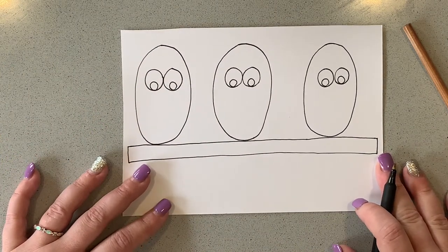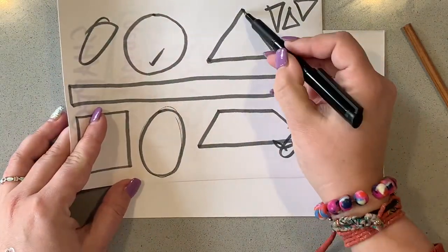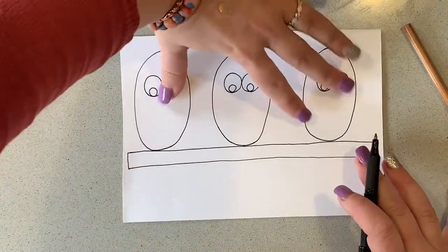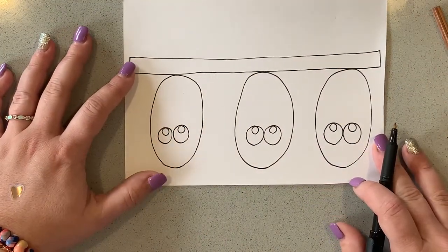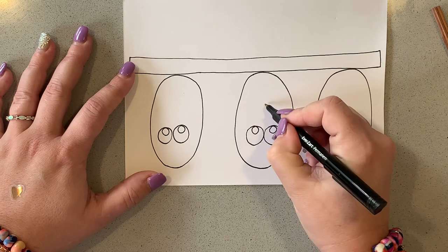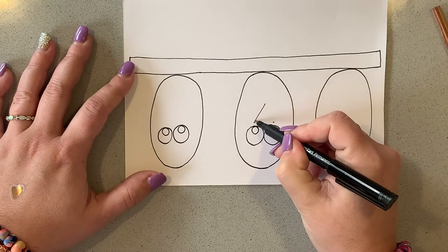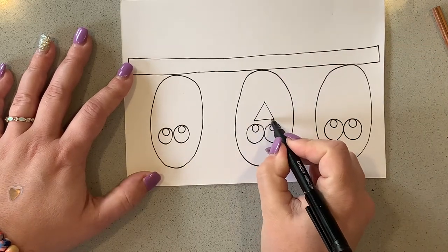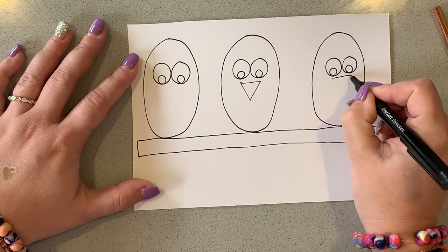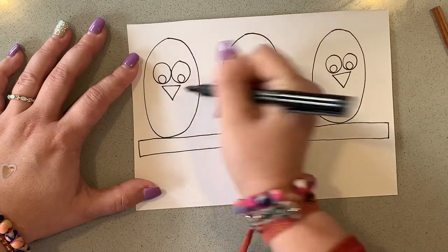The next shapes we're going to do are some triangles. Remember a triangle is the one with three points. We're going to do an upside-down triangle — if it helps you could turn your paper upside down to make it a little bit easier. We want the point going toward the rectangle. I'm going to do three dots and connect those spots together. There we go — you see what that is? Do the same thing for the other birds, with nice straight lines as best you can.